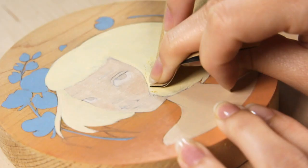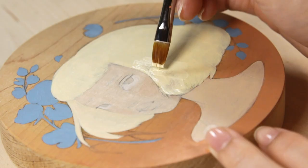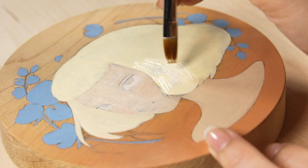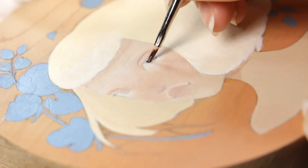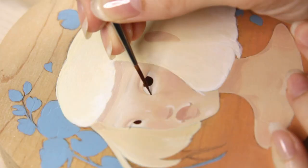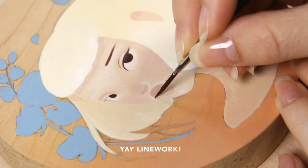Once the paint dried, I sanded down the excess so it was smooth and level — and it worked! Yay for successful experiments! Once I have everything blocked in, then I do my linework. This is my favorite part of the painting process because it's when I get to see everything come together.